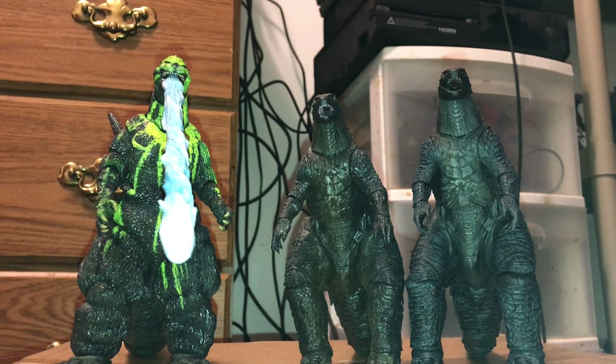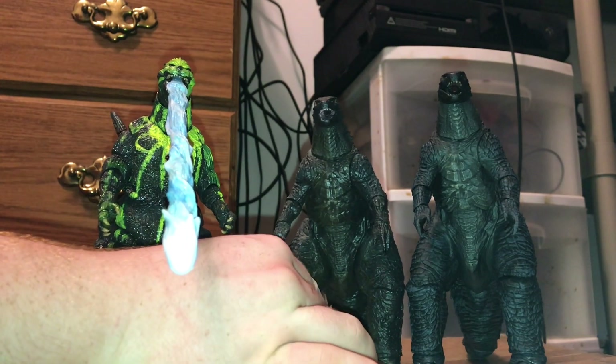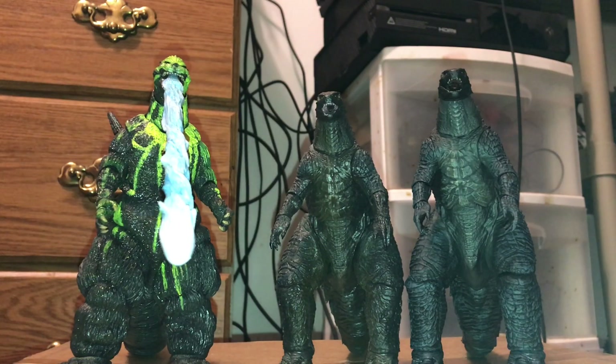If there are any other reissues I buy from NECA, it'll definitely be the '84 since that's almost a whole new figure. I might buy a King of the Monsters reissue too since my first release is absolute trash. Maybe a Fire Godzilla, because I heard that reissue's pretty good. And maybe another Rodan, because my Rodan got broken.